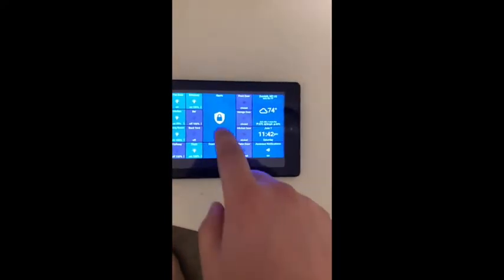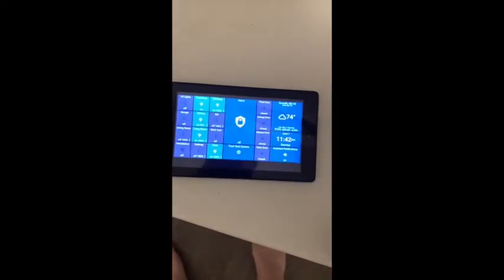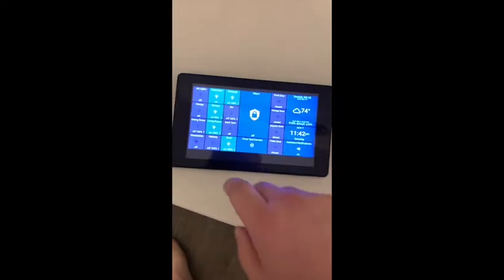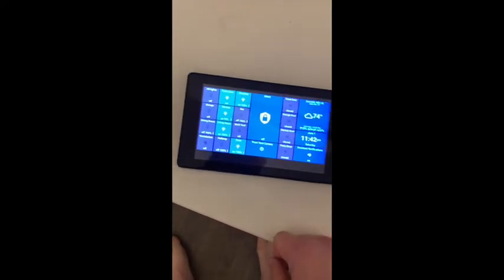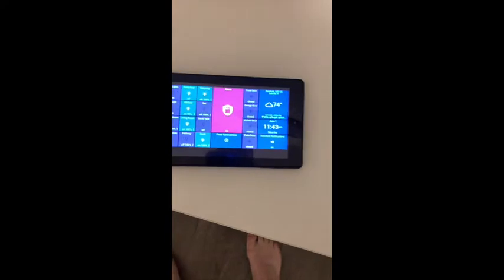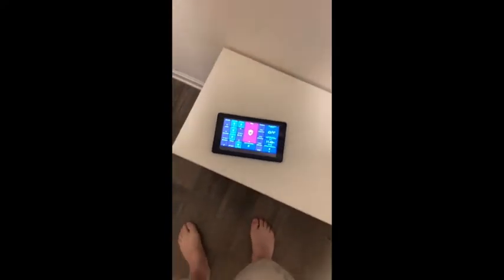Looking at the panel, you can see currently the alarm is off. Don't mind the icon — I still have to change that, it's a really easy fix in Action Tiles, I just haven't done it yet. Anyway, if I go and hit this, it's PIN-protected, so this will turn on the alarm. There's the alarm signal — now the alarm is active.